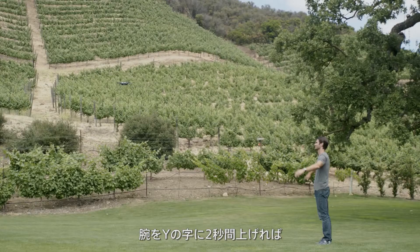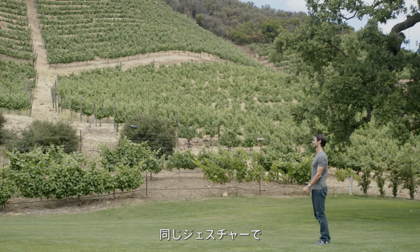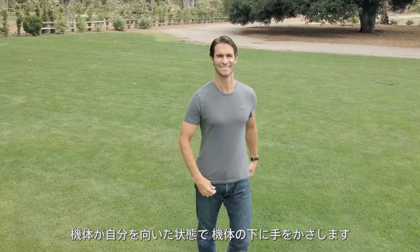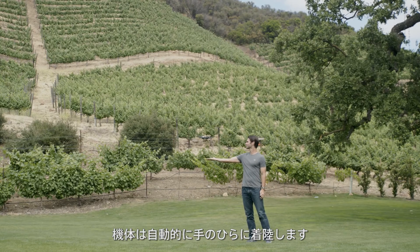When Spark is following you and you want to land, raise your arms up above your shoulders for two seconds and Spark will fly right back to you. You can perform the same gesture to have Spark follow you if it isn't already, provided that the aircraft is still in the air. When you're finished flying, put your hand below Spark with its nose facing towards you and the aircraft will land on your palm automatically.